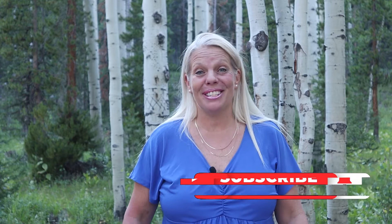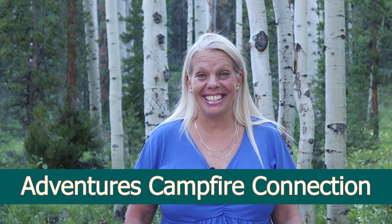That was so fun and delicious. I hope you enjoyed it. If you would like the recipe, check out the description below. If you like the video, give me a big thumbs up. I would also love to have you subscribe to our channel. Check out our Facebook group — it's Adventures Campfire Connection. Thanks for joining me today, and I'll see you on the next adventure. Take care.